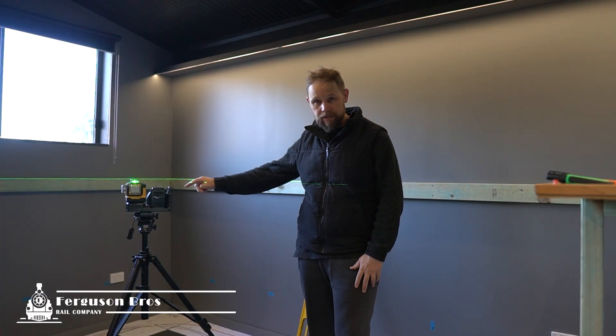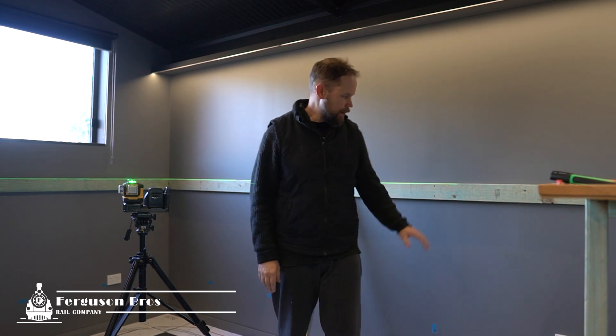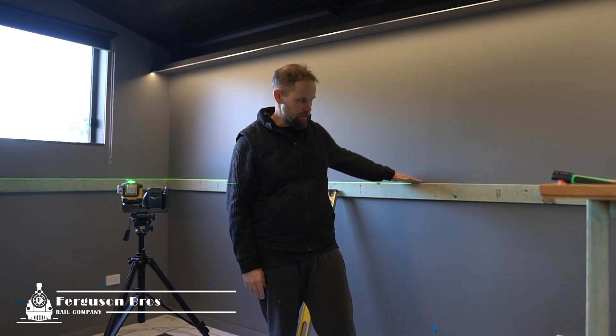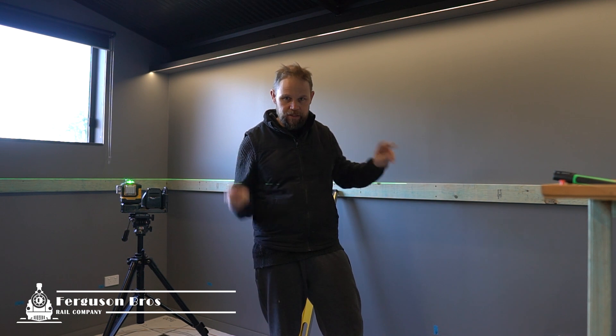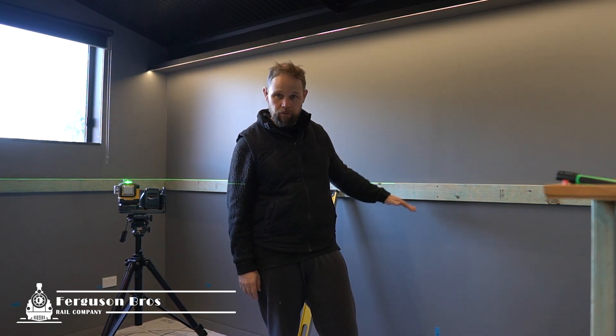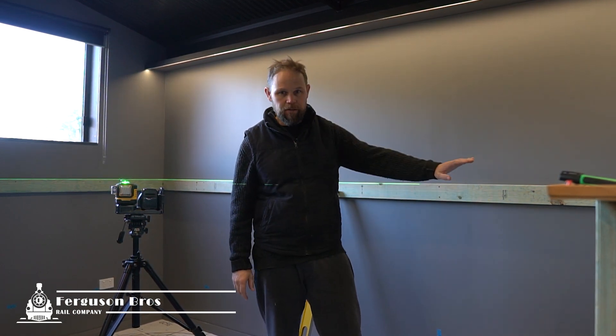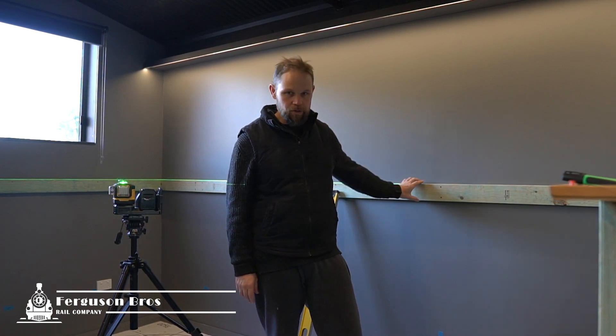While I've got the laser set up I'm installing my horizontal beam right around the entire room. This forms the datum line, which is essentially an imaginary sea level line from which everything is measured either above or below. While the laser's set up it's a nice opportunity to get these in, and it'll give me a little bit of extra structure either side of the gate to make sure those posts supporting the gate aren't moving at all.